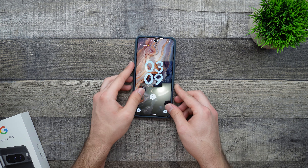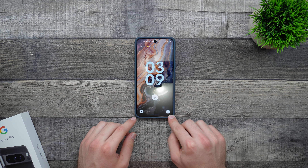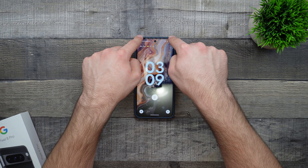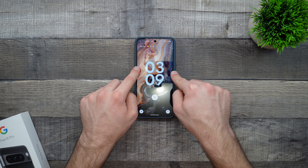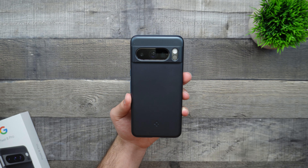Since the lip is even all across, if we go ahead and do a nice little rock test from the front of the display, we can see that it doesn't really rock much other than when you really press down on the top, and it does rock evenly even then. So it's a nice case and the camera array sits well as it doesn't really rock the phone.